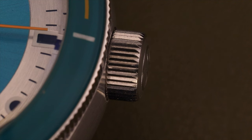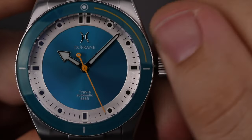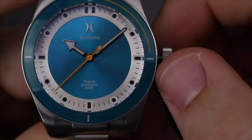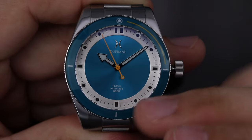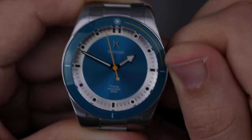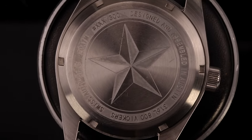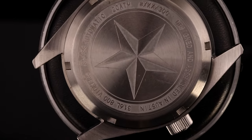The screw-down crown has a nicely finished coin edge that is easy to grip, and winding the Sellita movement feels really good. Since there's no date window, there is a ghost position on the crown, so position one won't be used. In position two, the movement hacks and adjusting the time is smooth. Screwing in the crown is effortless with no gritty feeling in the threads. There is a Texas Star design etched into the screw-down case back, with all specs etched along the edge.